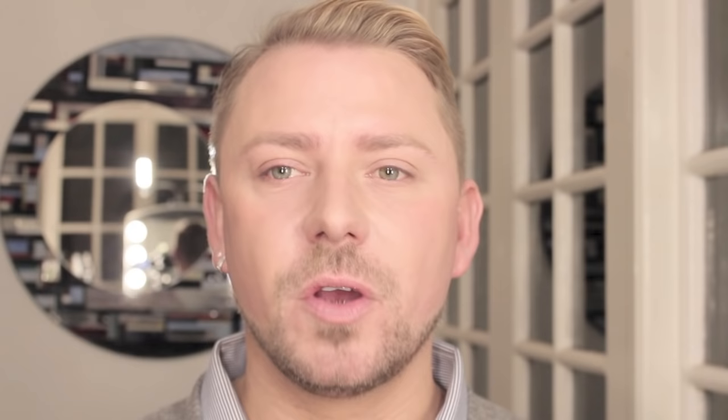However wide you want your nose to look is where your eyebrows should start. Doing them really close gives you a much narrower looking nose, particularly in photographs and film, and the wider you go, the wider your nose looks. It's a really cool trick. So don't be doing the conventional method anymore if you've got really flared nostrils because your eyebrows are going to start way too far out.